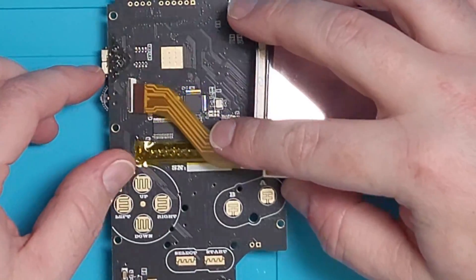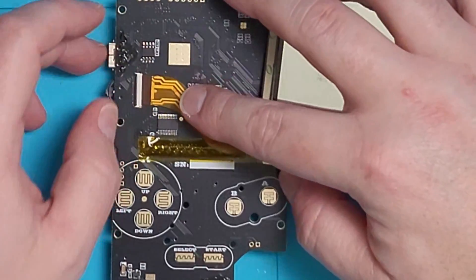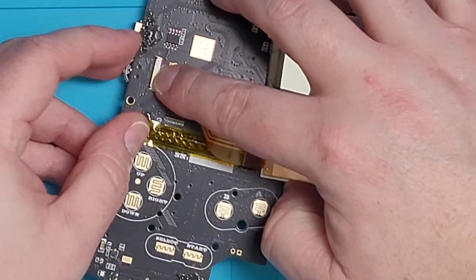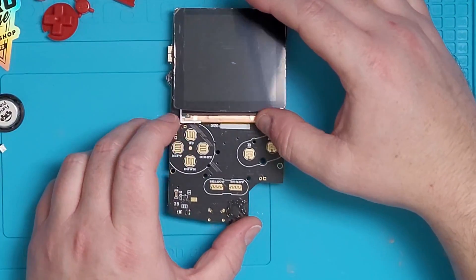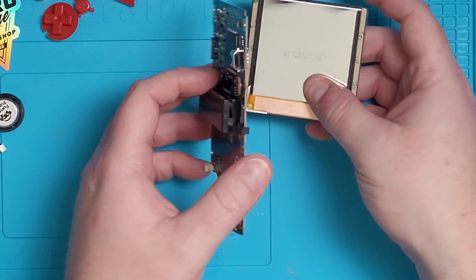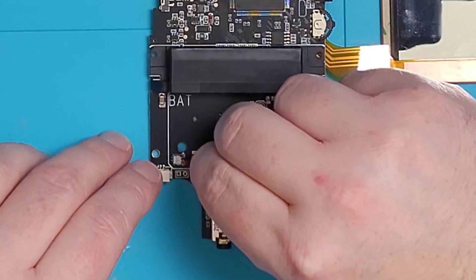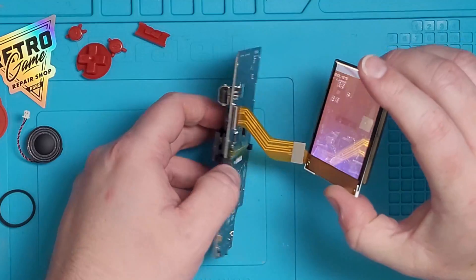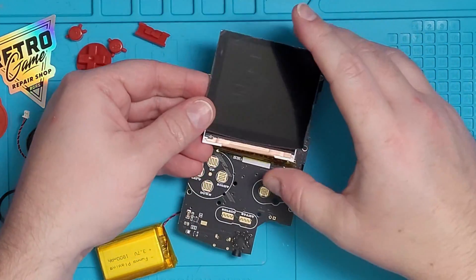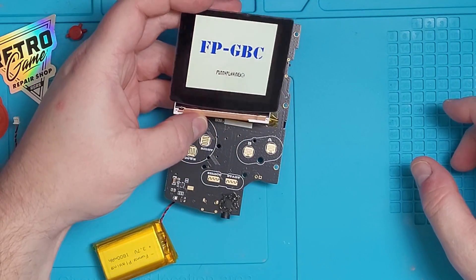The ribbon cable only seats one way into the connector, as seen here. Face the pins down with the black strip facing up towards you. Once the screen is connected, flip the motherboard around so that we can connect the battery using the push connector. The pins on the white connector facing downwards are how you push it down into the actual connection. Now flip the board back around so we can see the screen and slide the power switch up to check if the screen is working well.